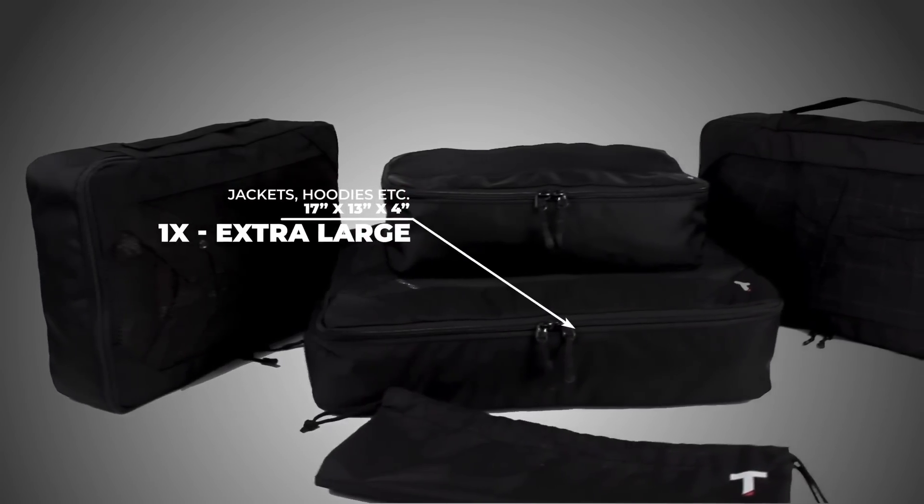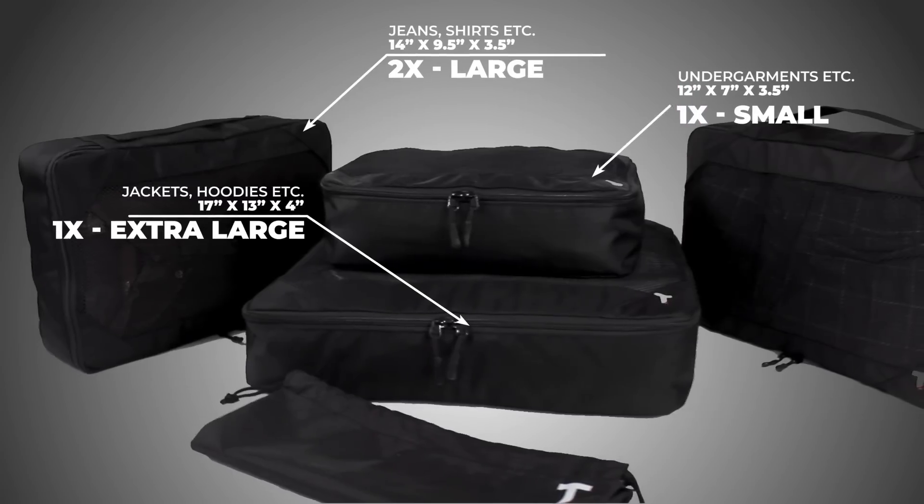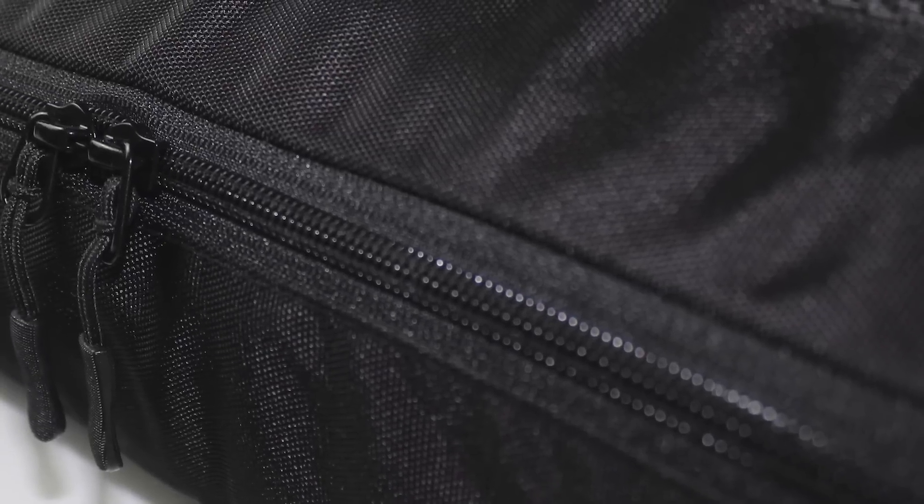It's true, packing cubes help you fit more stuff in the same space, so you can avoid hefty airline fees and stay organized when traveling. But not all packing cubes are created equal.